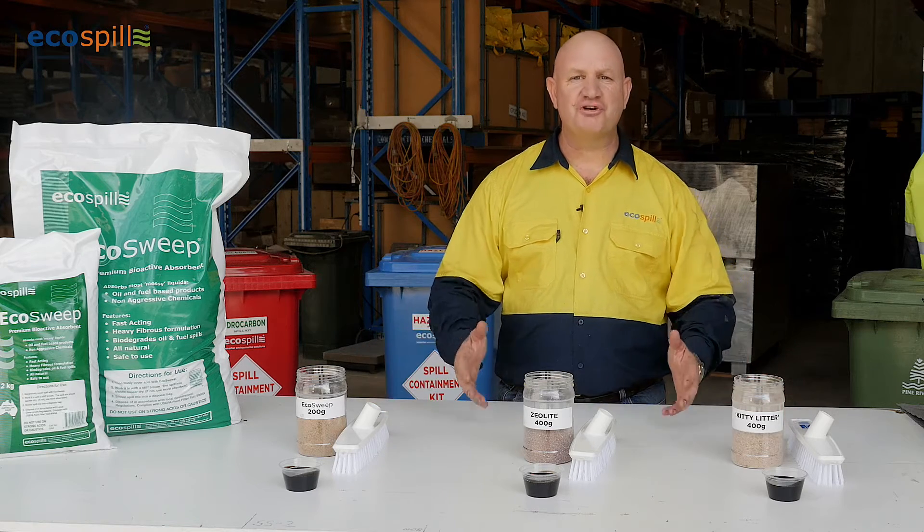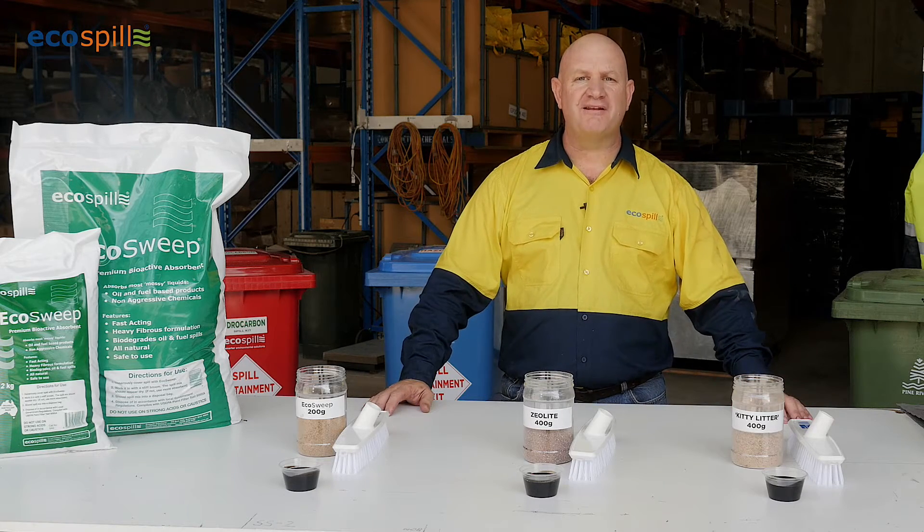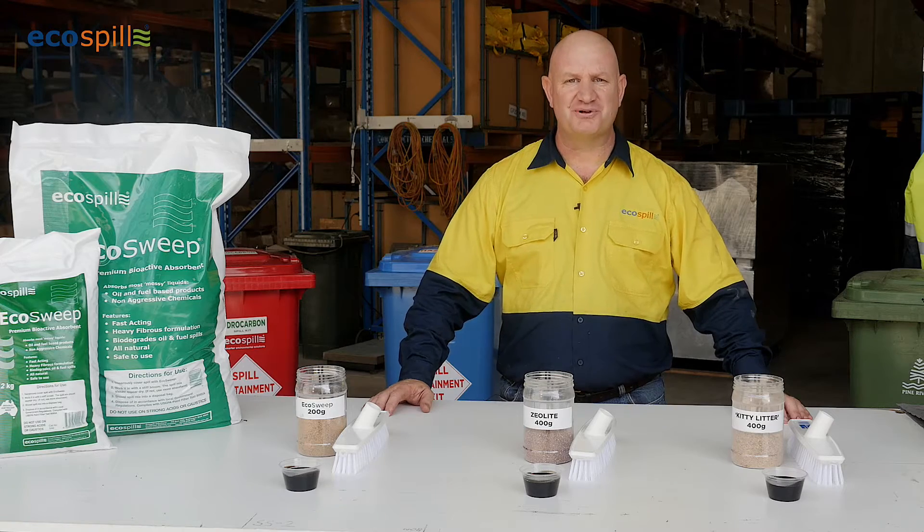Hi, my name's Kevin and I'm from EcoSpill. We are Australia's premier workplace solutions for spill equipment and other environmental safety equipment. Today I'm going to demonstrate three types of products that are commonly found in the marketplace to clean up spills off the ground.